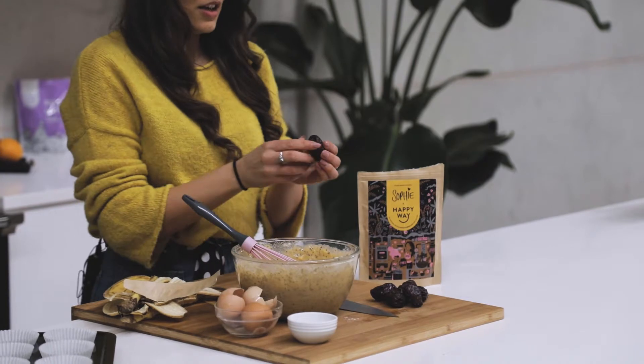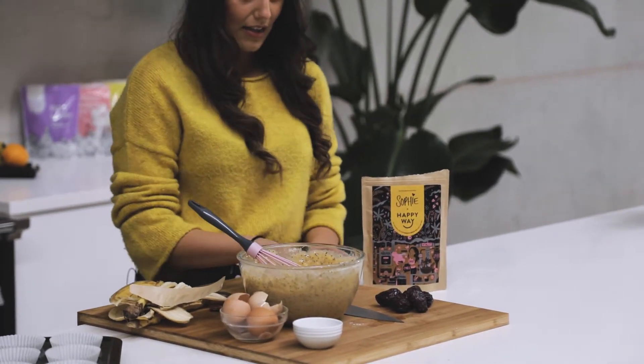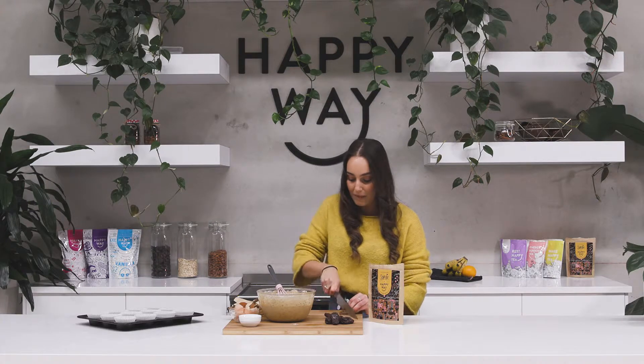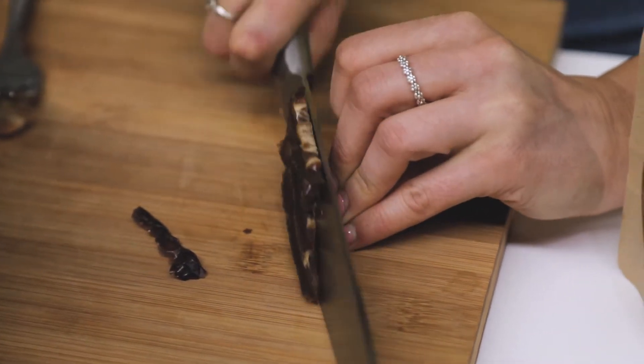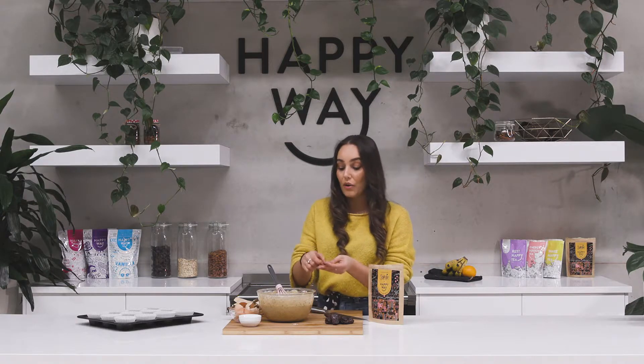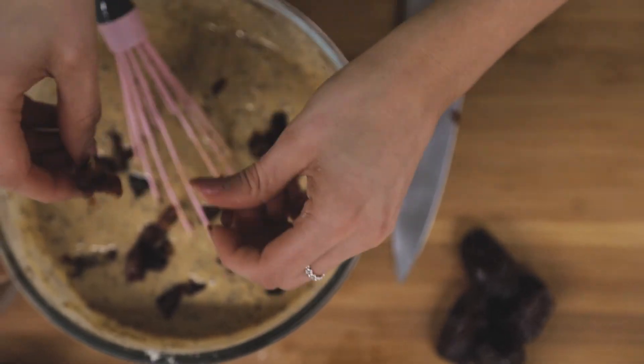Now I'm just going to add in my dates. I'm just going to peel them open, take the seed out, and then finely chop them up — just like that. We just want little chunks, and then I'll fold that through my mixture. I'll do that with about six medjool dates.